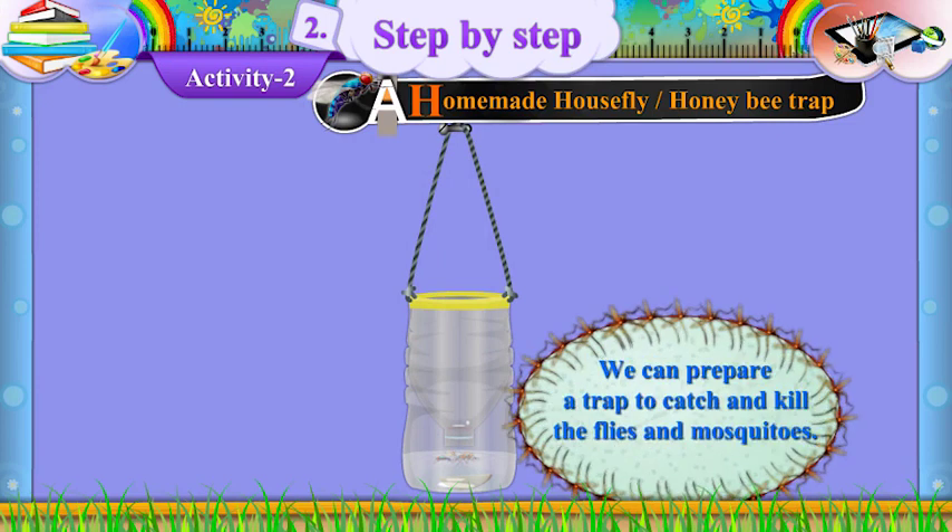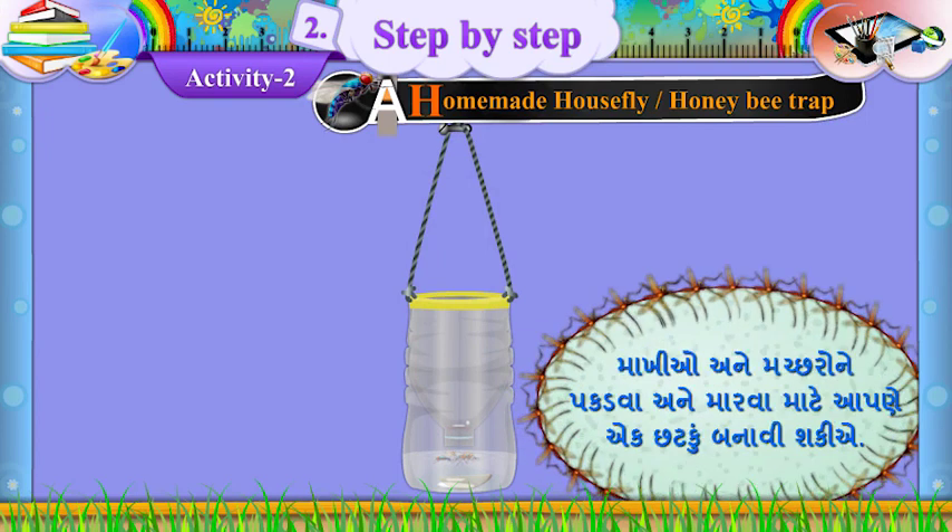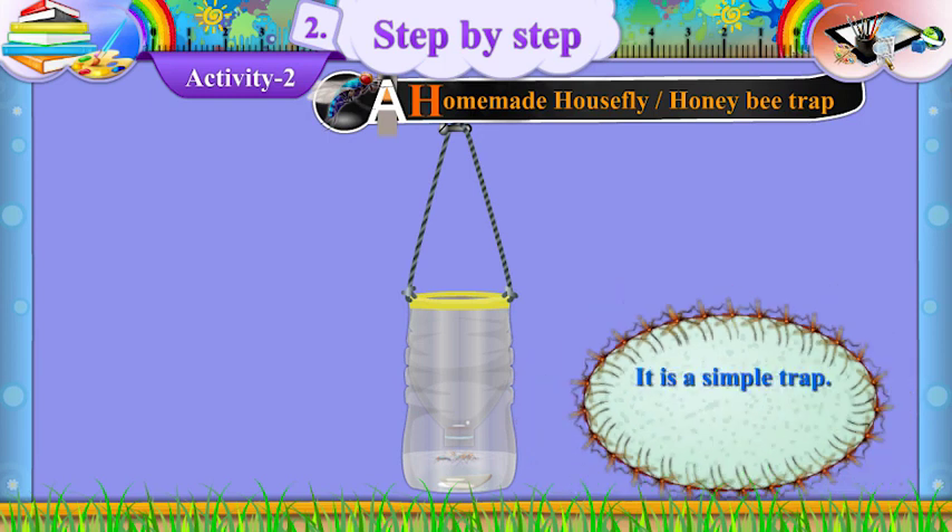Here is an easy solution. We can prepare a trap to catch and kill the flies and mosquitoes. It is a simple trap.